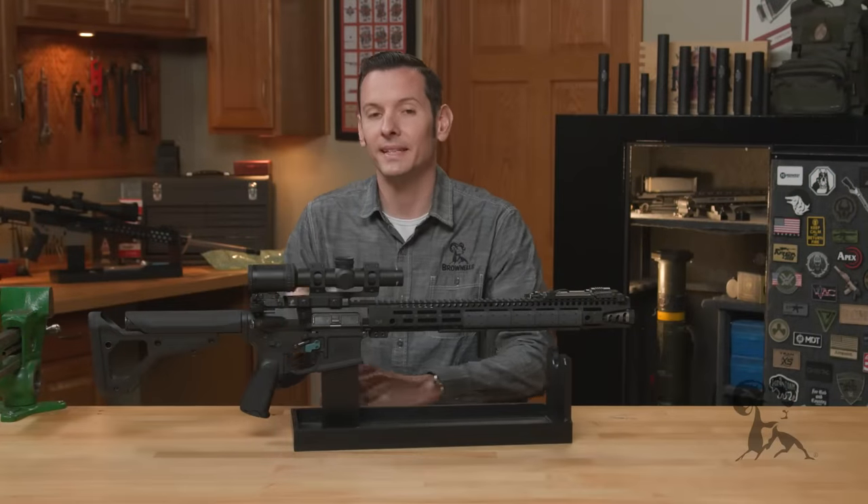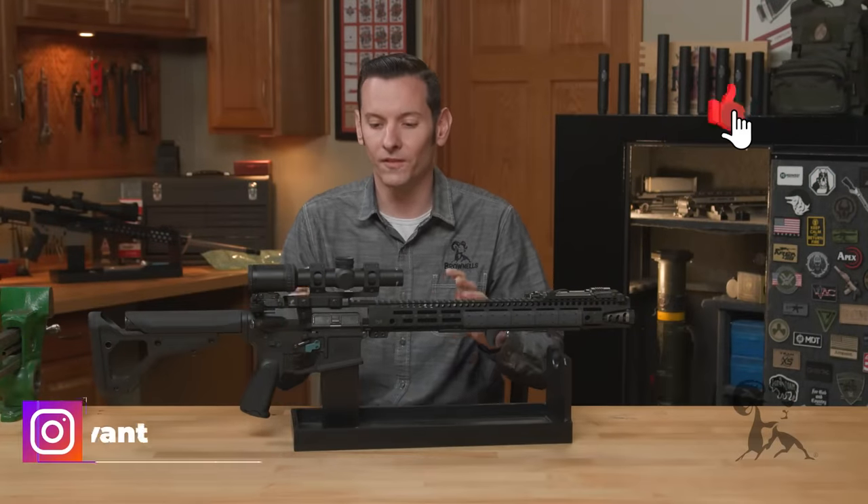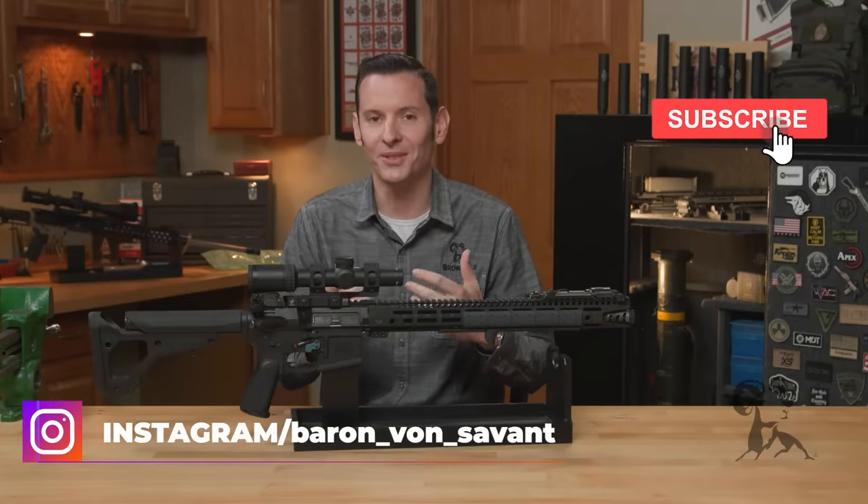Hi, Caleb with Brownells here. In today's quick tip, we're going to be talking about the forward assist and how to properly use it.